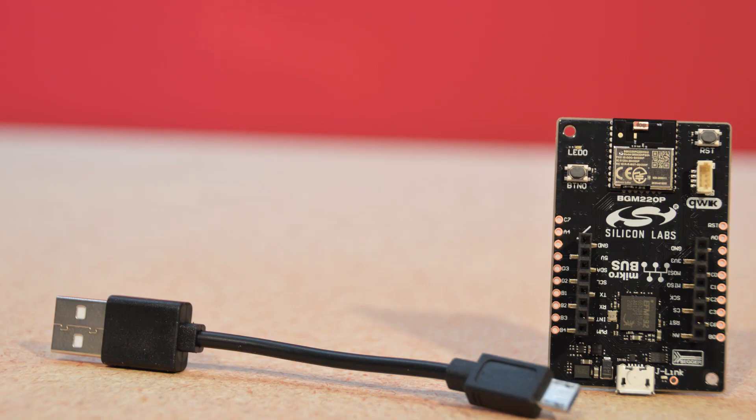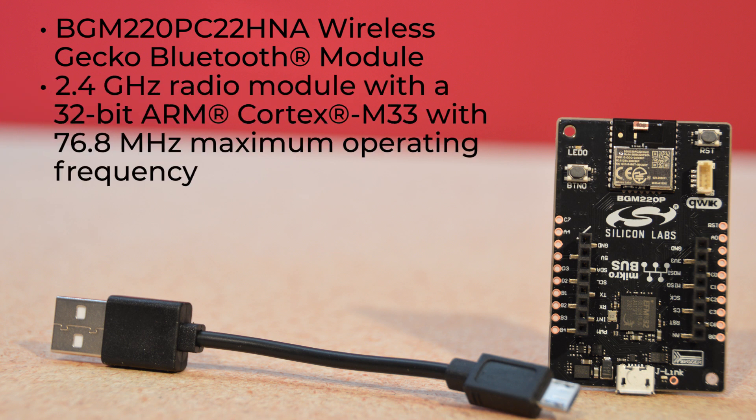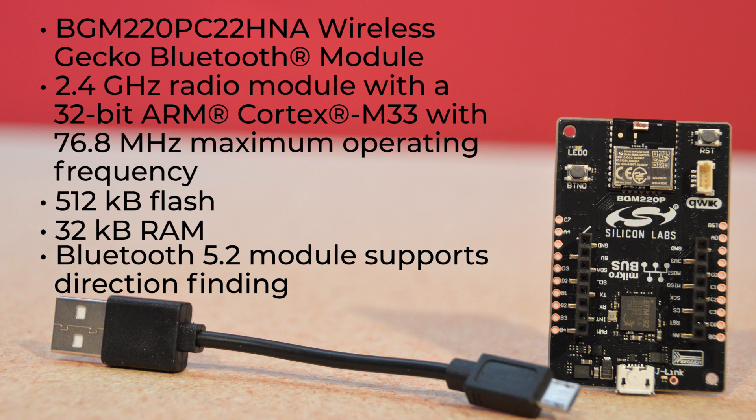This little beauty uses the BGM-220 PC-220 HNA Wireless Gecko Bluetooth Module, a high-performance 2.4 GHz radio module with a 32-bit ARM Cortex M33 with 76.8 MHz maximum operating frequency, plus 512K of flash and 32K of RAM.